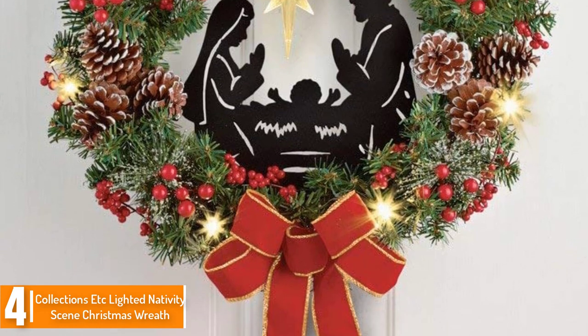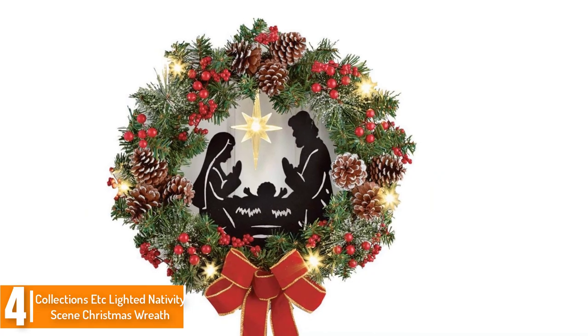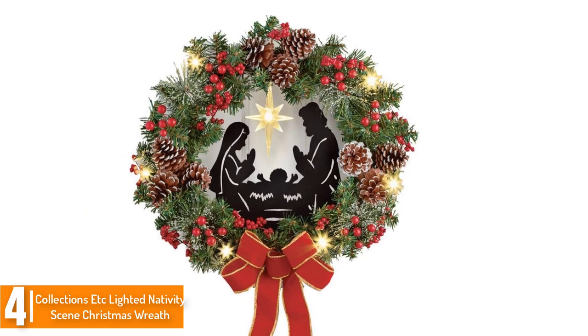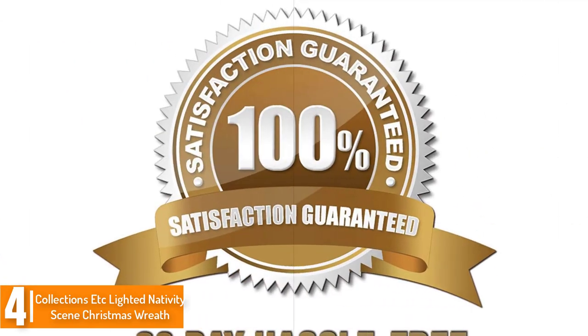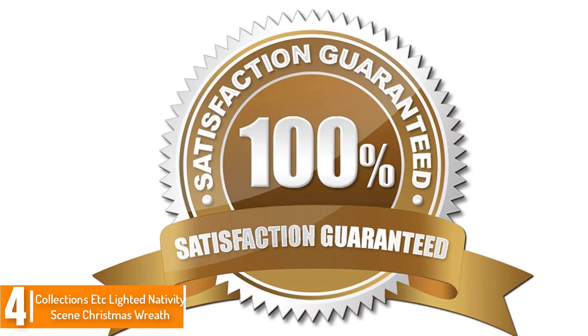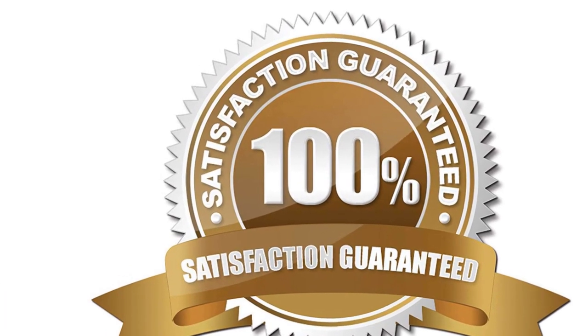The wreath is decorated with Christmas greenery, pine cones, berries, and glowing lights. The LED lights are powered by 3 AAA batteries. As the wreath lights up, it unleashes a tender and subtle glow while highlighting the nativity scene ornament in the center. It is also wrapped with a crimson ribbon covered with a golden glittery rim, and it comes with a hook on the back so you can hang it right on your door.